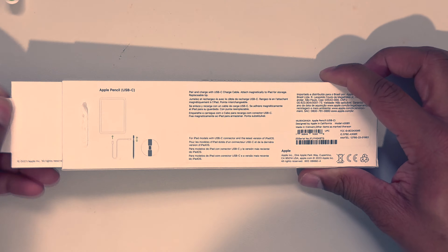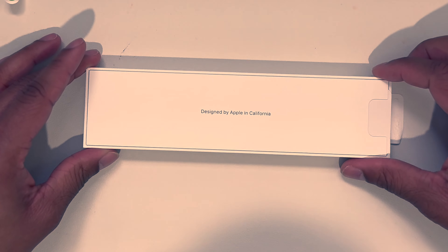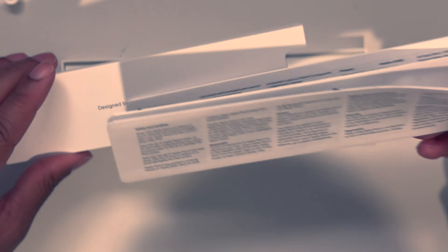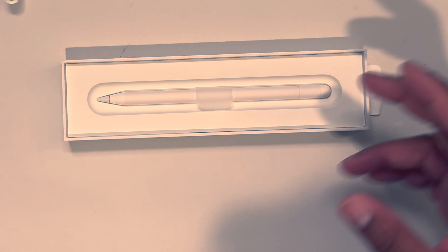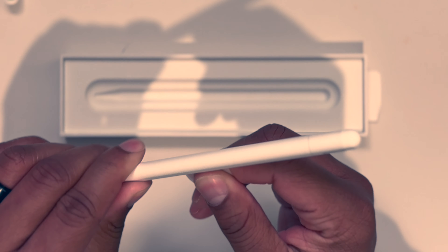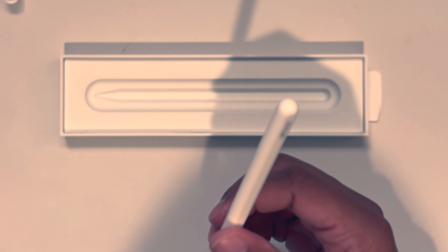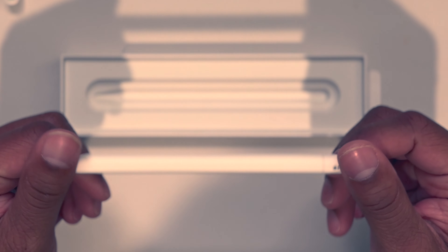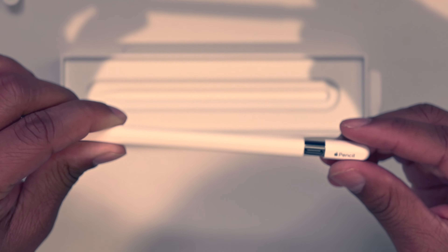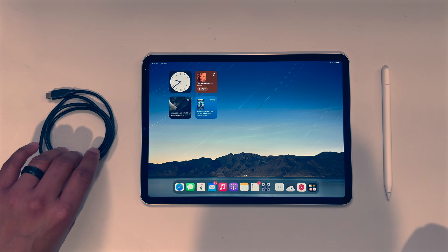Pull that off. Got our super useful documentation that's going to go right in the recycling. And now we are on to the Apple Pencil itself, which is wrapped in — I don't know what this is, paper? Which is fine. And here it is. This is the Apple Pencil 1.5 as I call it. It has that nice little USB-C port when you pull up what would be the eraser.